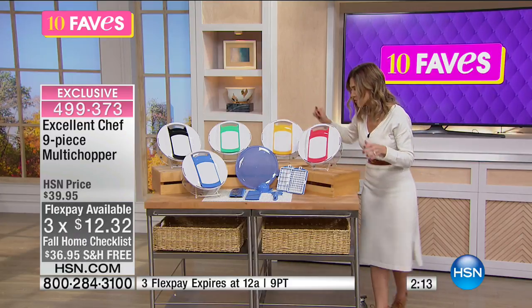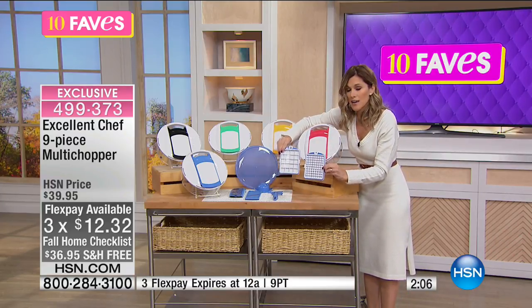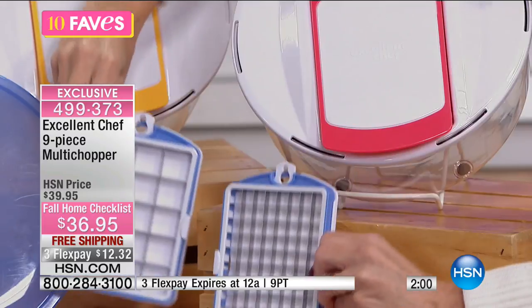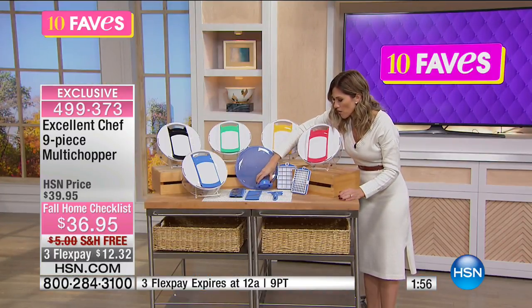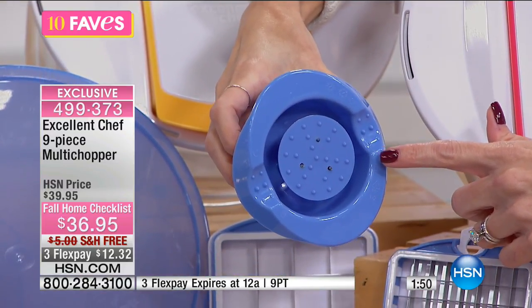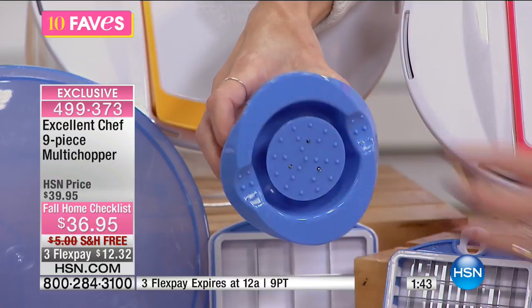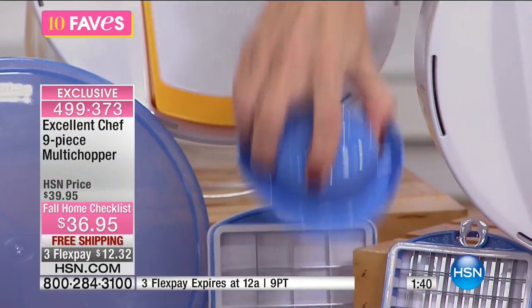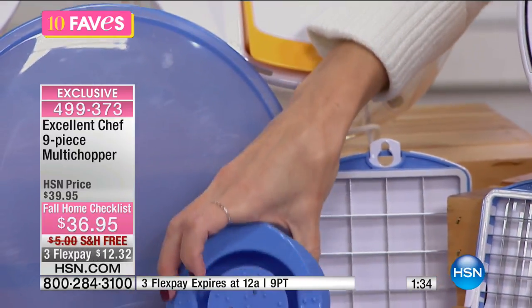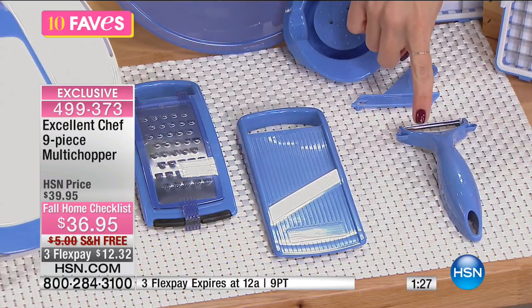There is a grater. So these are two of the pusher blades — one gives you a finer chop and then a slightly larger chop. Then you also have the airtight lid. This is also a food gripper. So let's say you were doing cucumbers — when you get to the edge and you're using the mandoline slicer, you don't want to slice your little fingers. So you put it in the edge here, place it on, and then you can slice it up without cutting your fingers. Then you have a grater, your mandoline slicer, as well as a peeler.